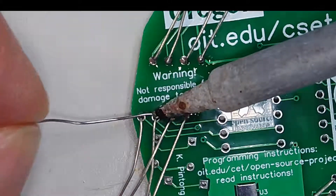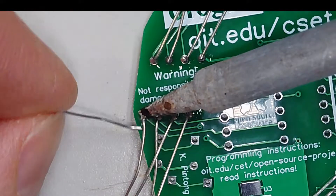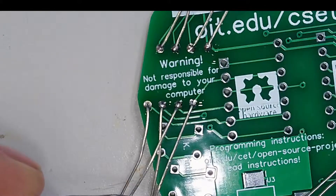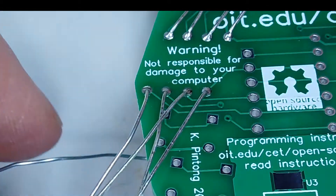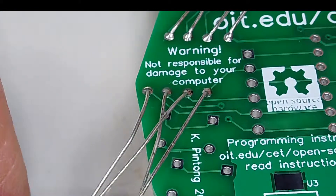When you're soldering, you want to have the iron touch both the pad and the pin. If you see a ball of solder forming, it means that you've put too much solder. Here we have the correct amount of solder because it's not balling up — it looks kind of like a Hershey's Kiss shape.